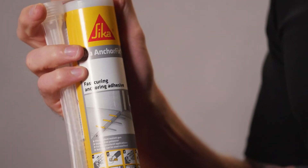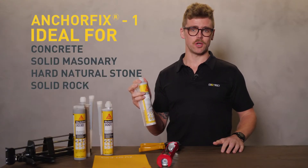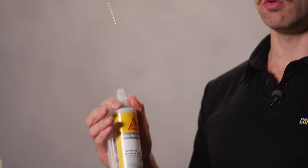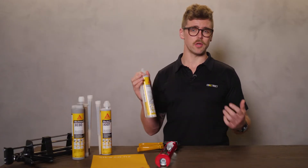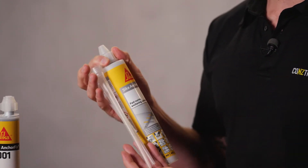Seeker AnchorFix One is ideal for concrete, solid masonry, hard natural stone and solid rock. It's fast curing, can be used at low temperatures and is non-sag so can be used overhead. Seeker AnchorFix One is also low odour and made from styrene-free polyester. To make life super easy, it comes in a single 300mm cartridge with a static mixing nozzle so you can use it with a standard application gun.